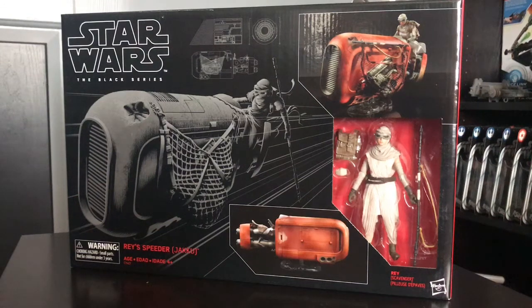Hey YouTube, what's going on? Today I'm going to be unboxing the Black Series Rey Jakku Speeder, and I was actually pretty excited about this one.